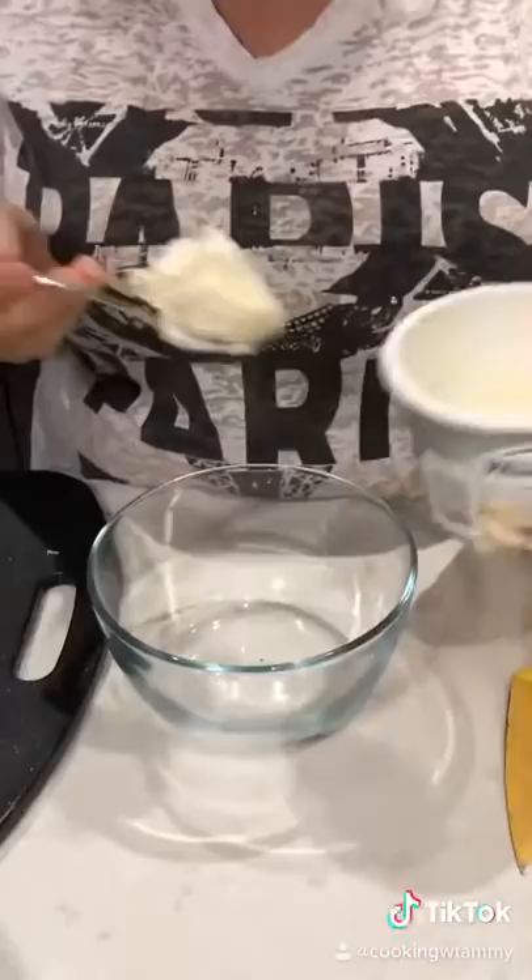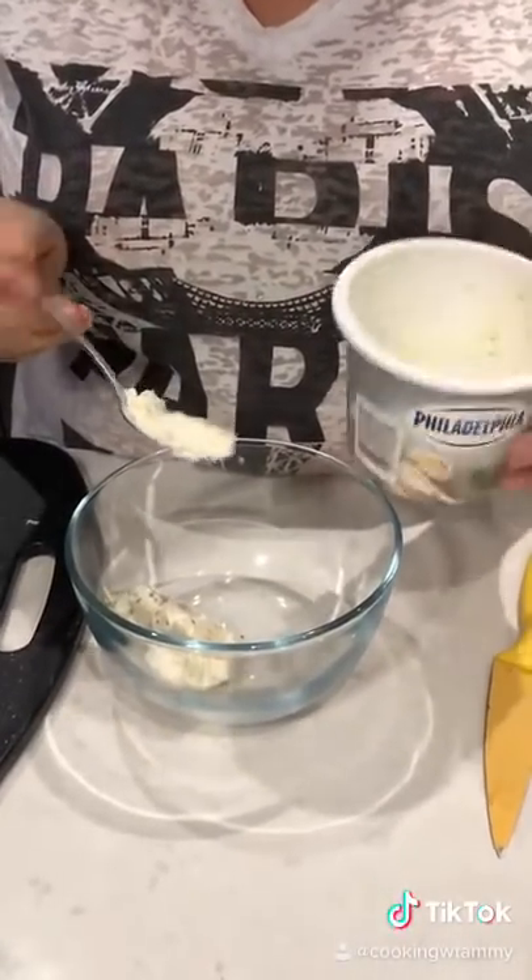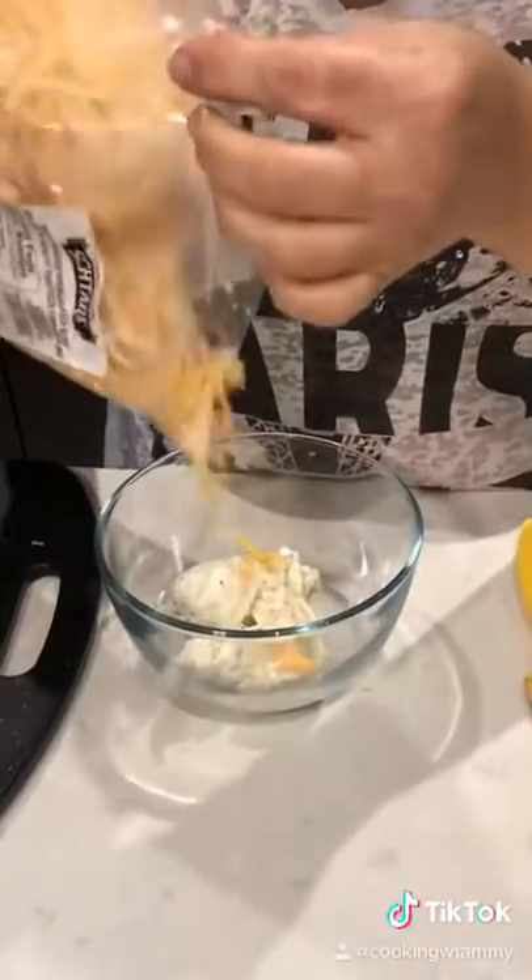Let's make the filling. Garlic and herb cream cheese. If you use the plain cream cheese, just add garlic and some herbs to it. Add some shredded cheese to it.